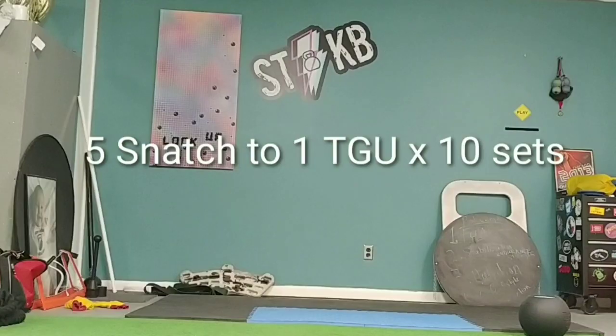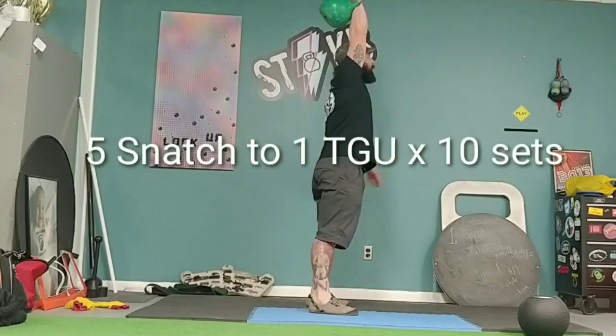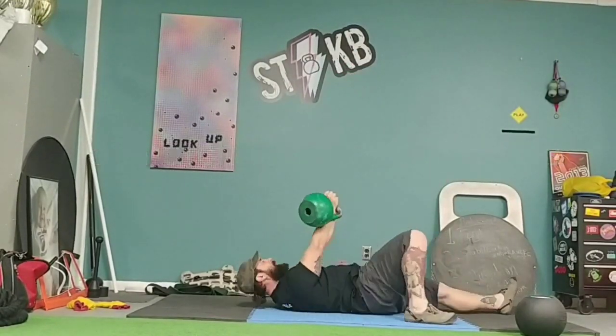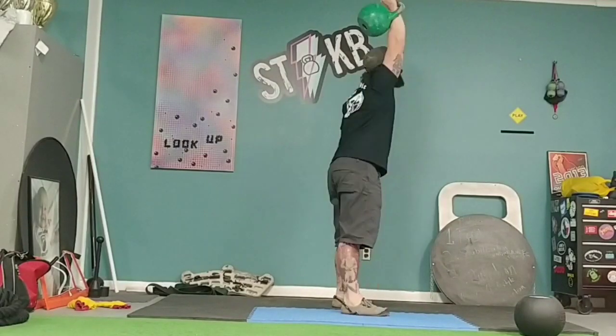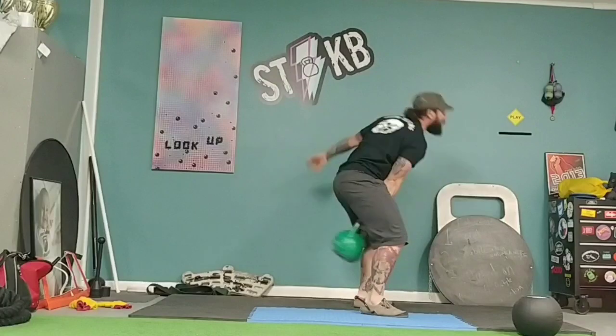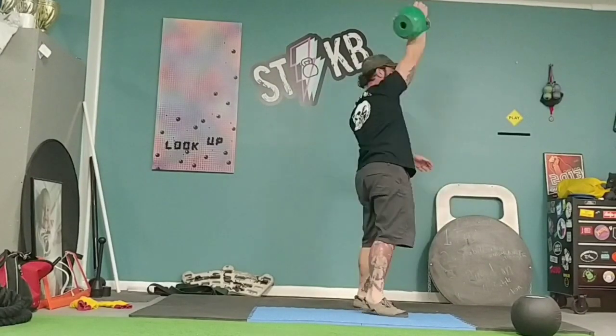Hey everyone, this is Joe at Swing This Kettlebell in Strength. Here's a quick way to get 100 snatches and 10 Turkish get-ups in roughly 10 minutes. Disregard that title that went by — it's not 10 sets.